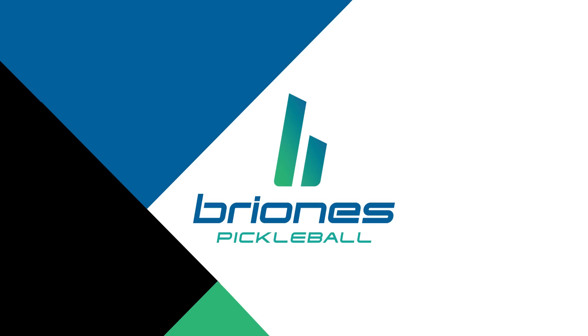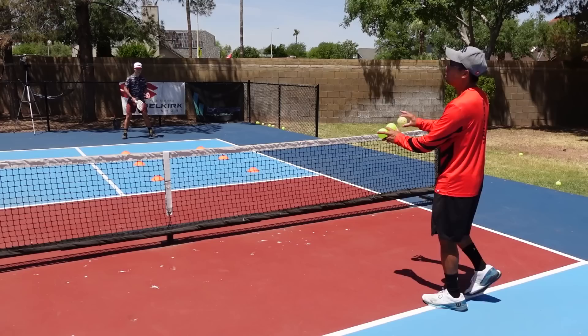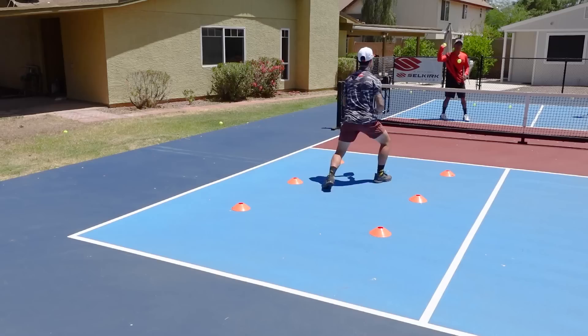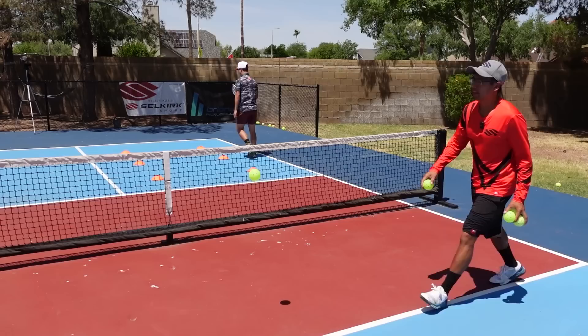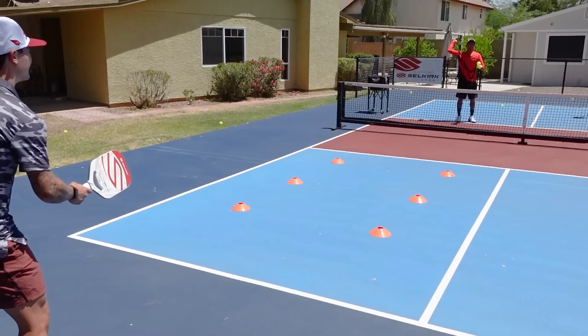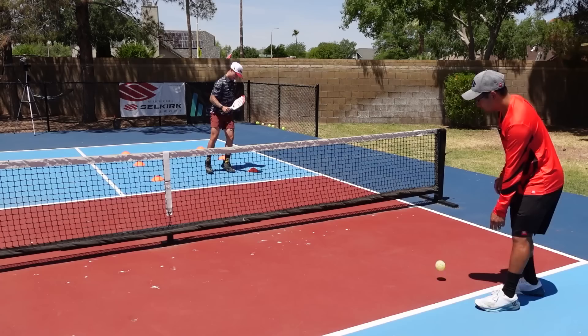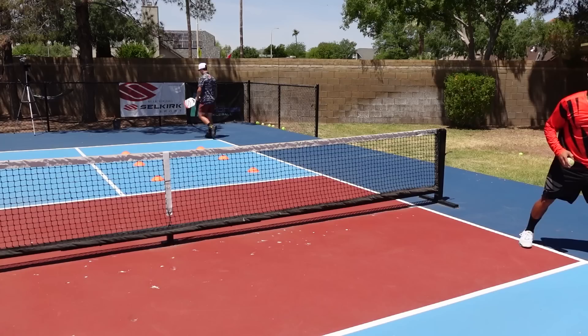Now he's going to grab his paddle. I'm going to do the same thing — let the balls go. We're not really worried about where the ball is going right now; we're just practicing our split step. Notice every single time that Caden is hitting that ball, he's well balanced.